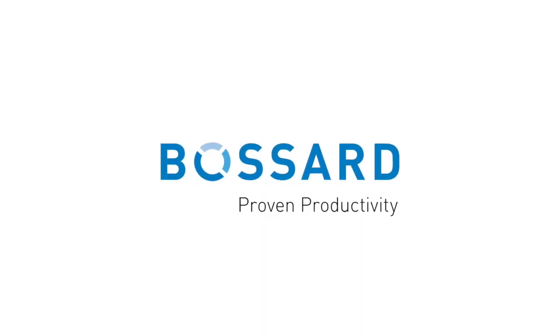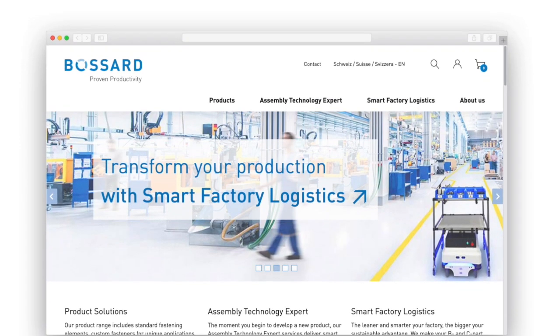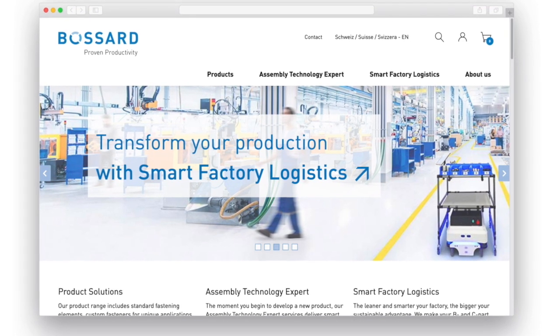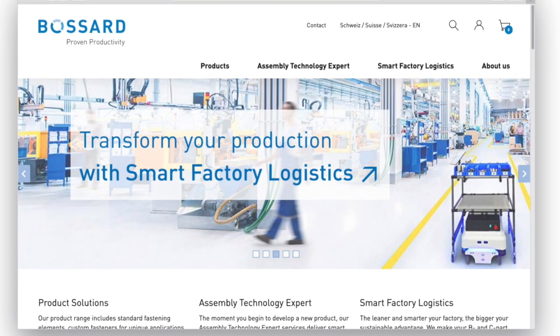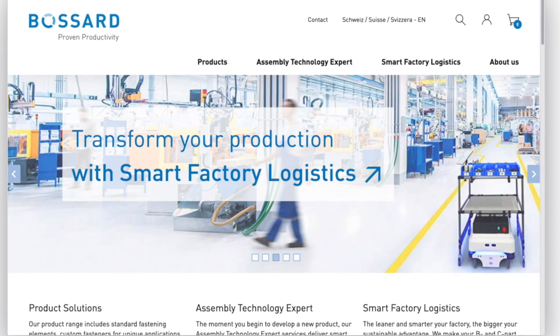With our new e-commerce solution, we made the ordering process of your empty spare parts even more efficient. Now you can easily renew your needed spare parts with our scan and order service.